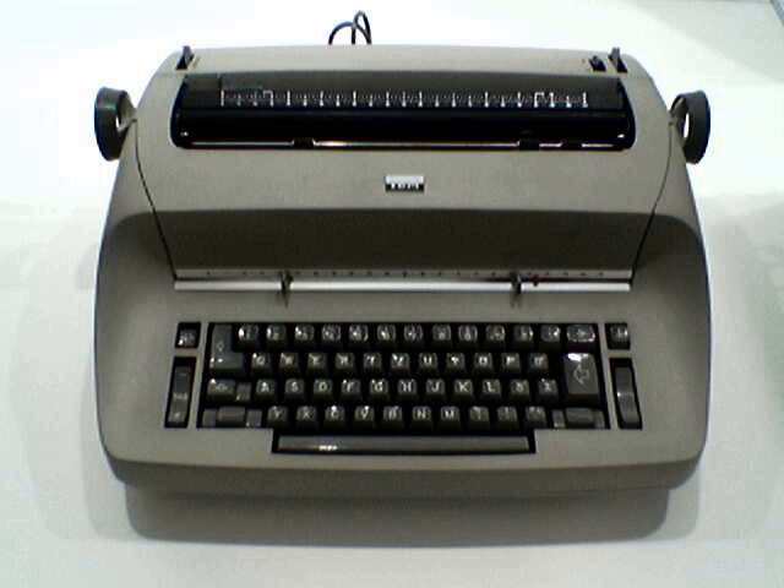Capitalizing on the then-new Selectric typewriters, the IBM Pavilion at the 1964 New York World's Fair was a large theater shaped and styled to look somewhat like a giant Selectric element. Notable Selectric users include Isaac Asimov, Hunter S. Thompson, David Sedaris, PJ O'Rourke, Steven J. Cannell, and Philip K. Dick. The 1963 Perry Mason story "The Case of the Elusive Element" turned on the fact that the typing element in Selectric typewriters could easily be switched, making it impossible to know which machine had actually been used to type a message.